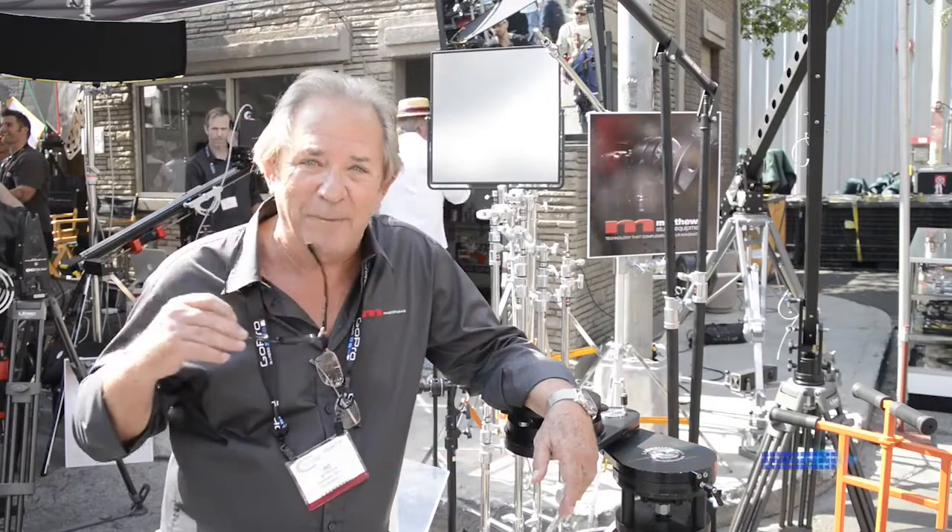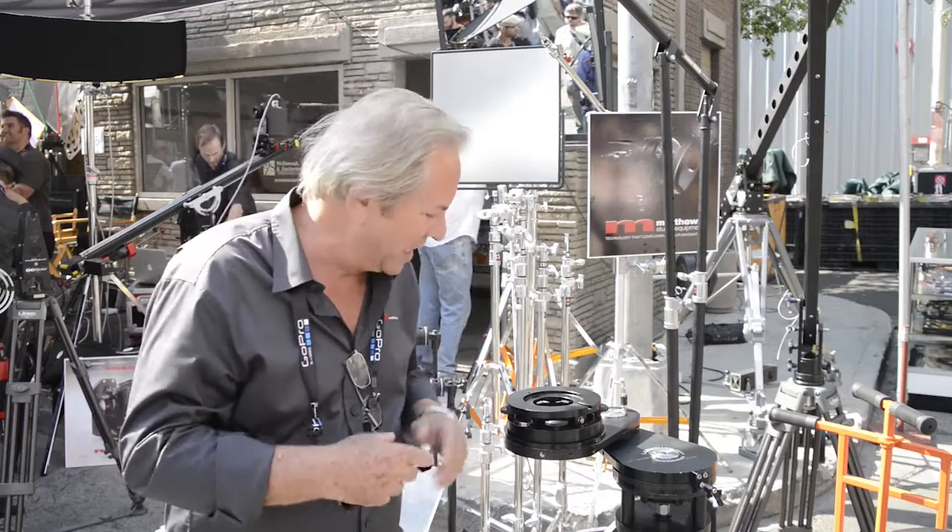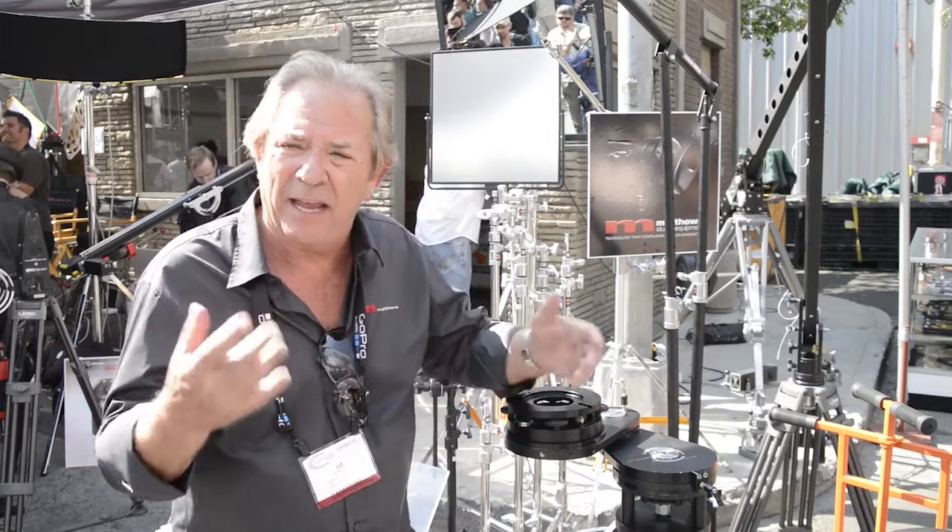Hi, this is Ed Phillips. This is Cinegear and it's really me. And this is Lazy Susie. Lazy Susie solves a problem that's inherent in filmmaking and image capture.